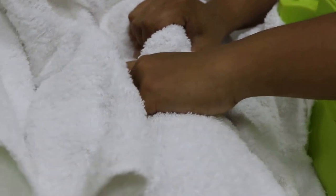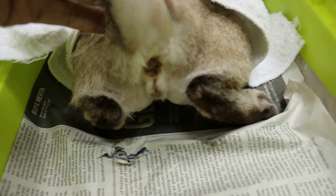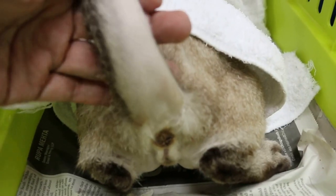So that is the situation of this cat with the backside — hairless backside. Okay.